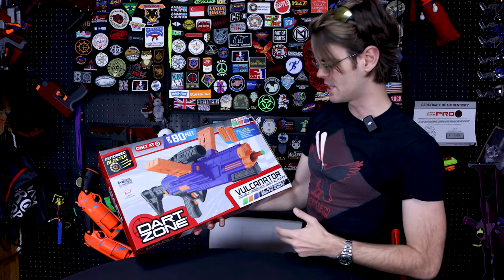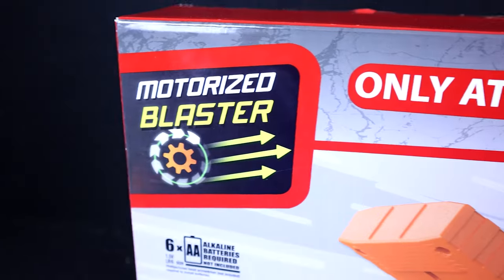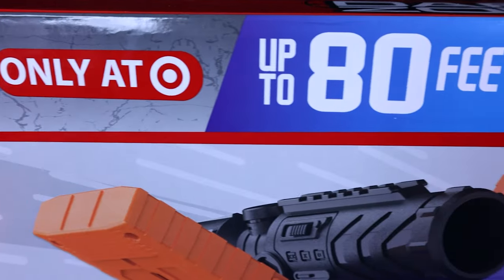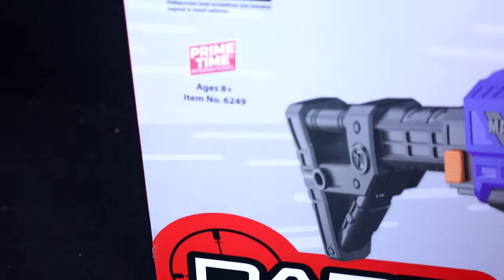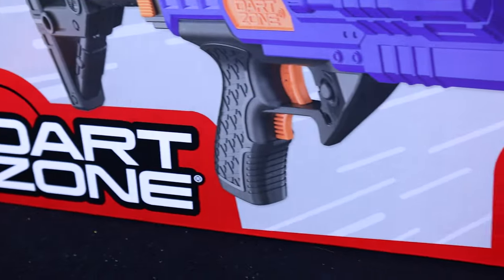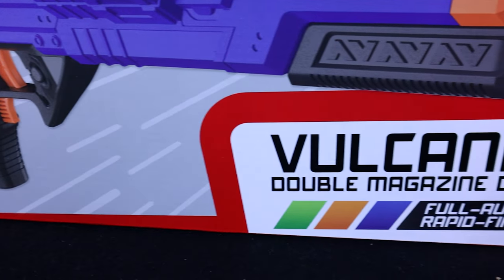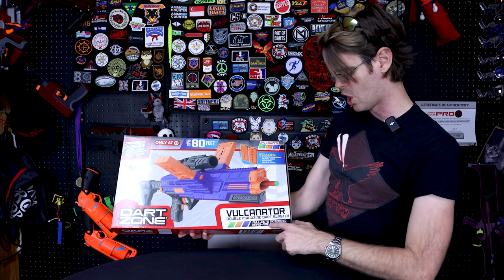Let's take a look at the Vulcanator's box. Right off the bat, we know that it is a flywheel blaster. It's using motorized blasting and to that tune, it's going to need six AA batteries — every bit of five to eight dollars in extra expense depending on how and where you buy your batteries. We've got a big DartZone logo telling us who made it. They tend to make pretty good stuff. Vulcanator double magazine dart blaster, full auto.